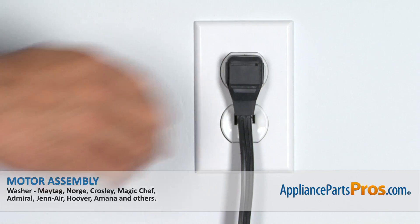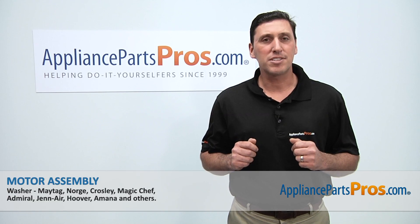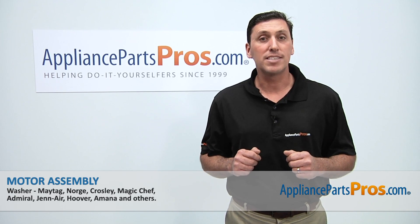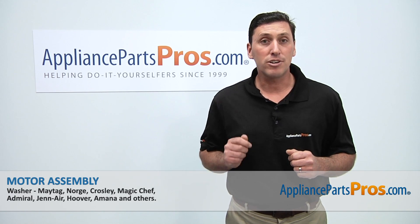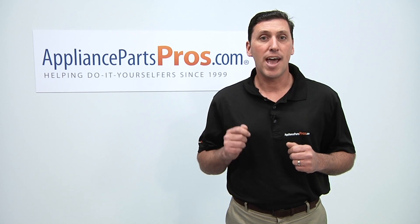Afterward, reconnect the power cord and then your appliance should be ready for use. Thanks for joining us for another successful repair, brought to you by AppliancePartsPros.com. Be sure to check out our other repair videos on our website, on our Facebook page, and on our YouTube channel.